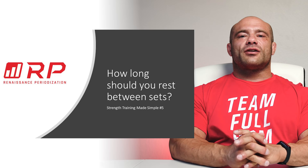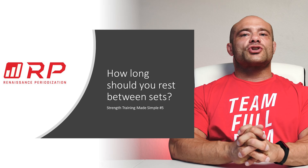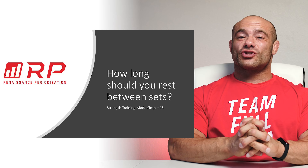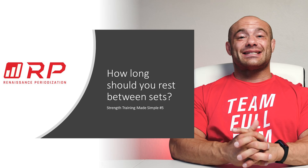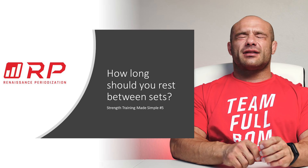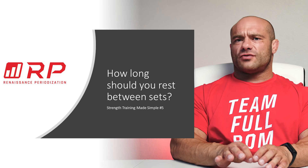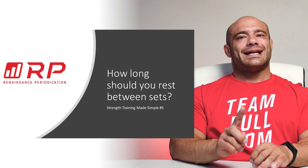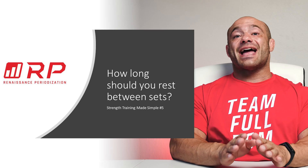Hey folks, Dr. Mike here for Renaissance Periodization video number five for Strength Training Made Simple. How long should you rest between your strength training sets? It turns out we have a pretty simple four-step checklist formula. If you check every single one of these boxes you're ready to go. You can always rest a little longer after you've checked the boxes, but before you've checked them, it's not a good idea to go yet.